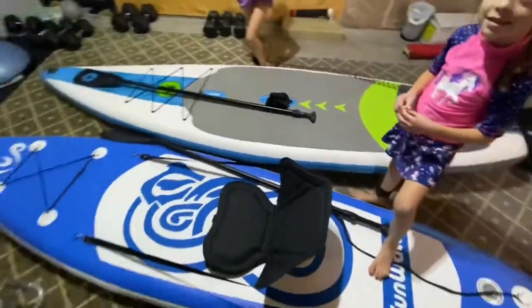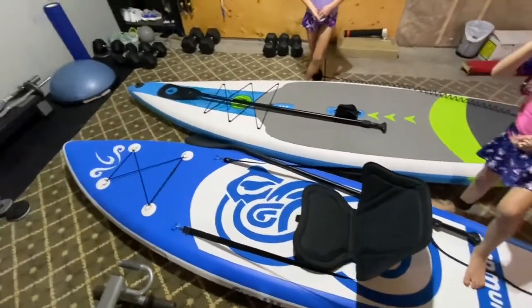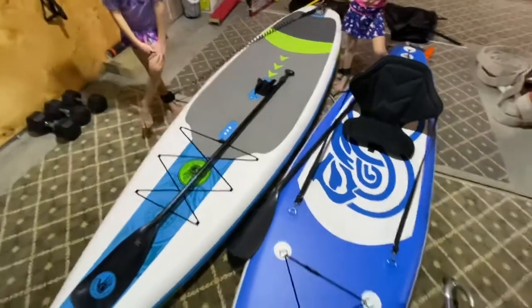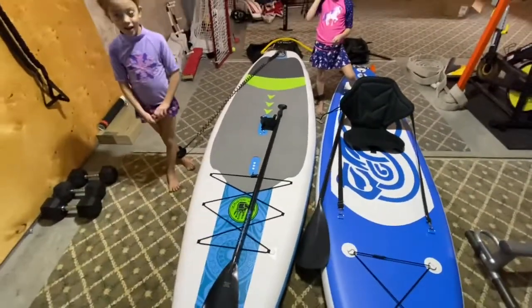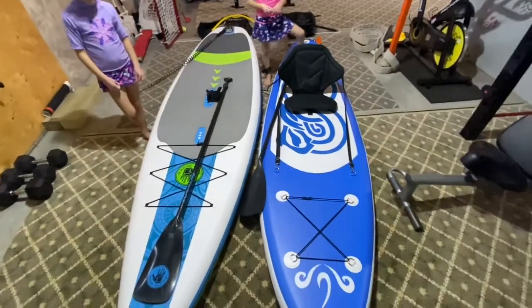The idea behind this paddle board was to get the kids into the sport. The one on the left, as you can see, is a Body Glove Performer 11 — it's an 11-footer. And the one on the right is a 10-footer.